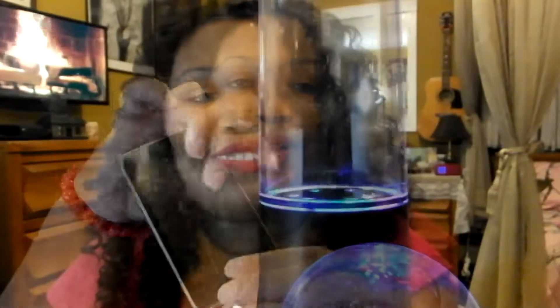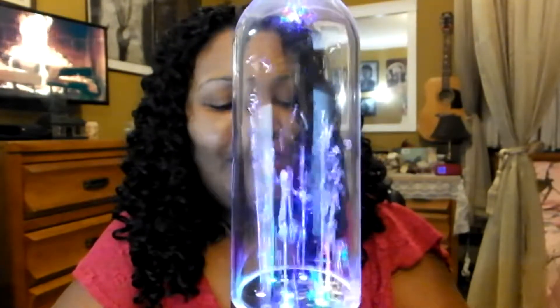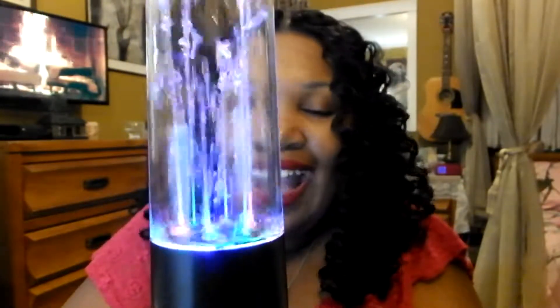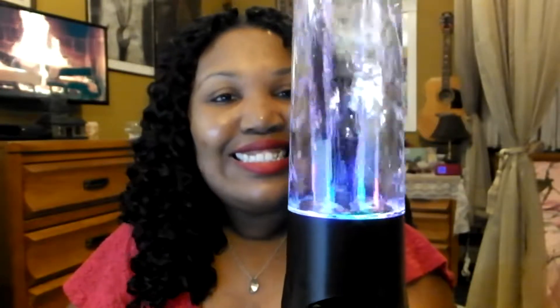I turned my iPod on and played a My Chemical Romance song — 'Don't Cry' — to demonstrate the water speaker in action. The water dances to the music. I love it! No leakage, it's perfect, it's wonderful — only five bucks at Five Below. It was awesome.